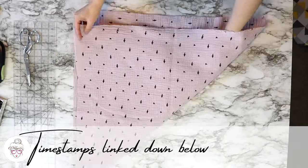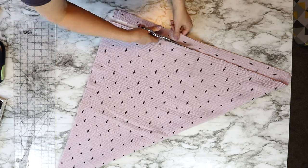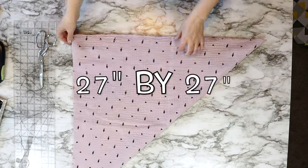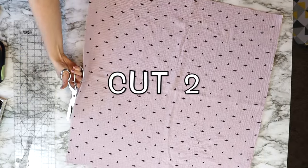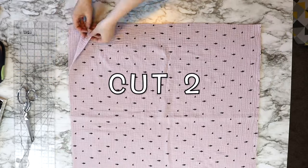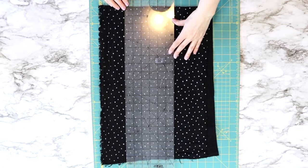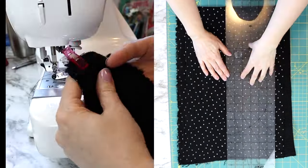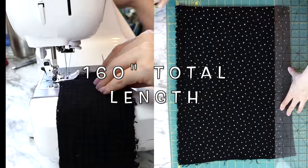This quilt can be done with or without the ruffle. You'll take a square piece of double-sided gauze — I cut out a 27 inch by 27 inch piece, and you will need two pieces of this gauze fabric. If you're choosing to add a ruffle, cut out strips of the double-sided gauze three inches wide, and you will need around 160 inches worth of these strips.